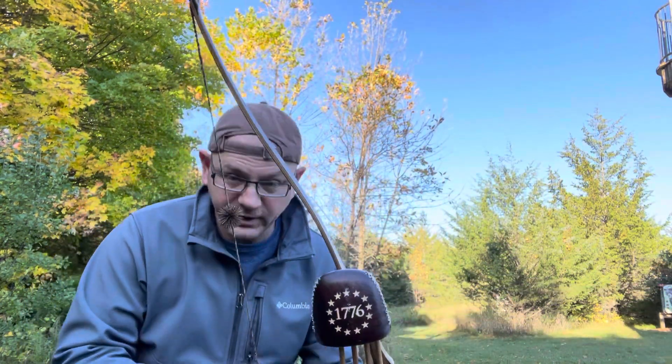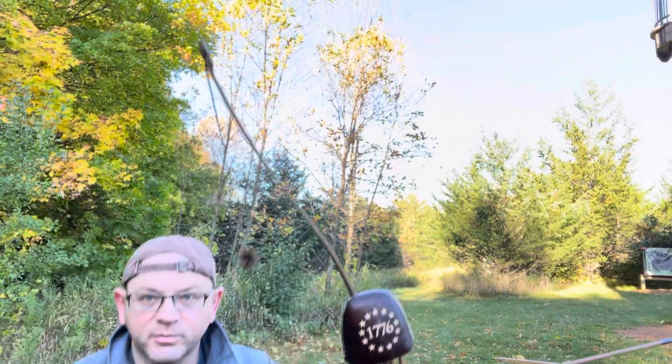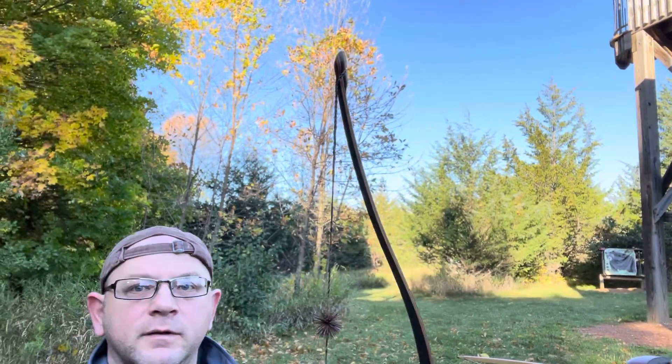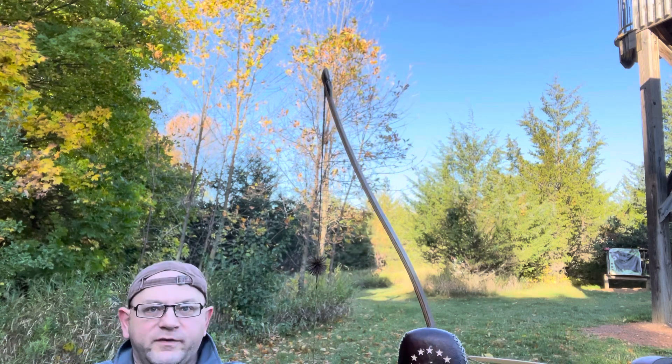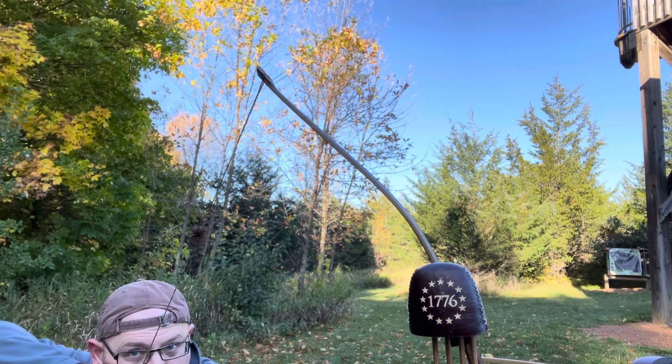Ideally, I'm going to kind of squat down here against the sky so you can probably see the limb tip a little bit better. It's very subtle — it's kind of hard to convey in a video. But if we're at draw right here, I'm going to put a lot of bottom pressure on.